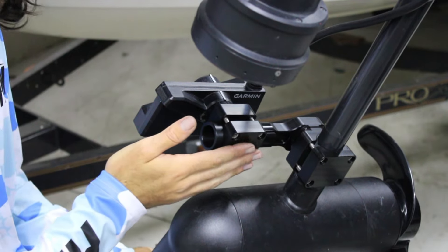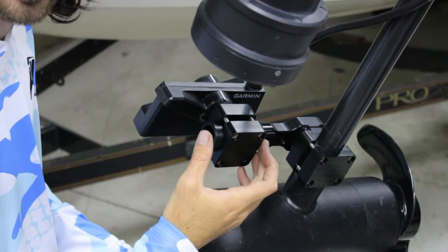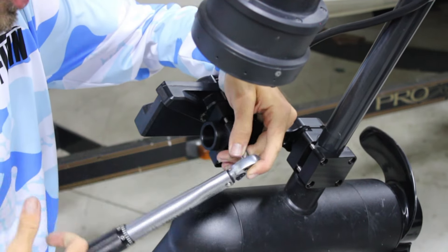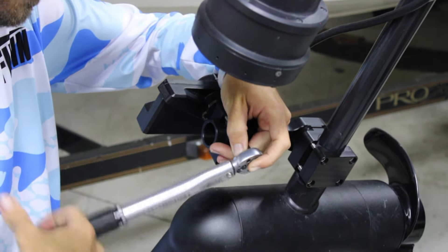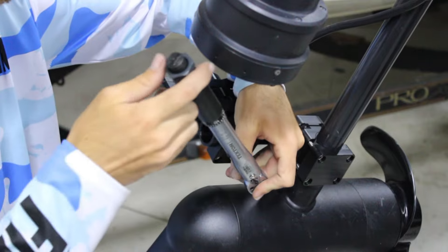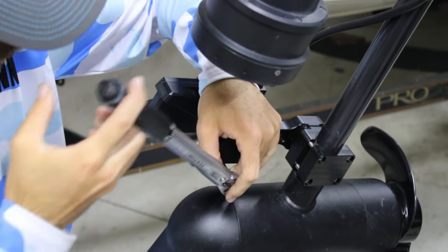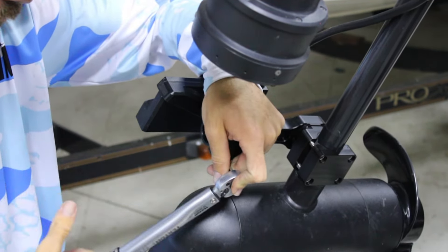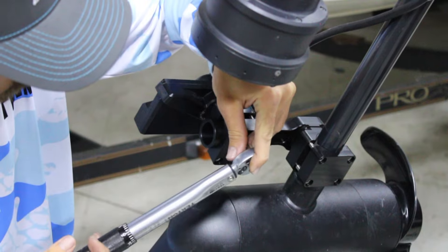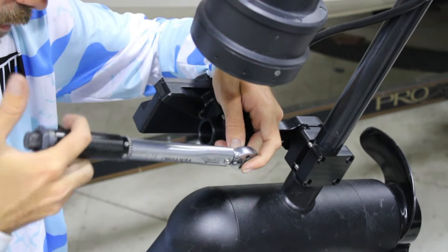Now that you have this mount on the shaft, you can position it anywhere forward or back — there's not a whole lot of room, but it doesn't really matter exactly where. Take the torque wrench and torque to spec — 30 inch-pounds again. Make sure you do it in an alternating pattern so the mount doesn't kick out of alignment.